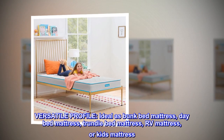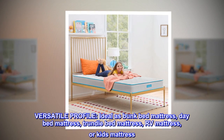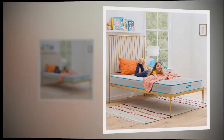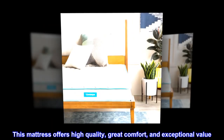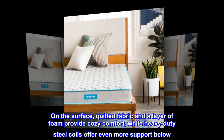Versatile profile — ideal as a bunk bed mattress, day bed mattress, trundle bed mattress, RV mattress, or kids mattress. The firm profile is great for back or stomach sleepers. This mattress offers high quality, great comfort, and exceptional value.